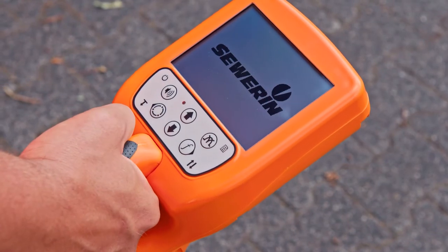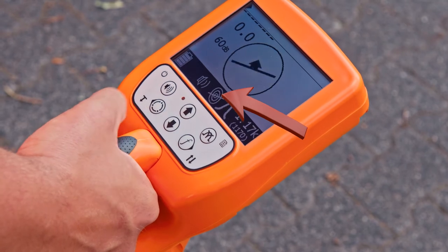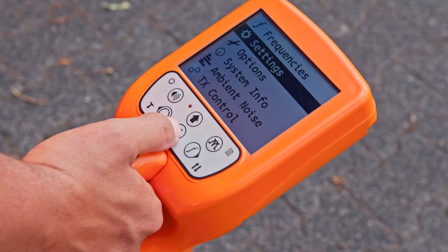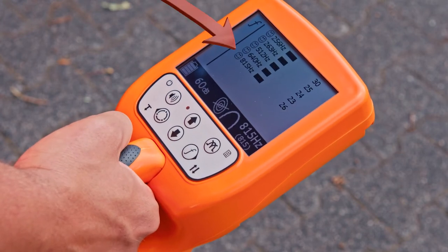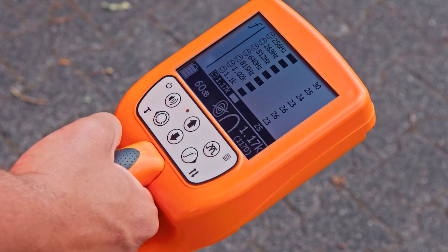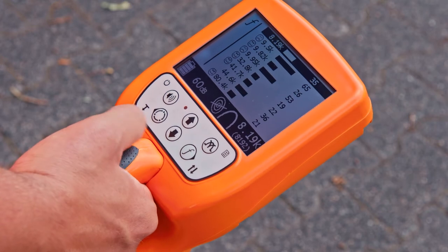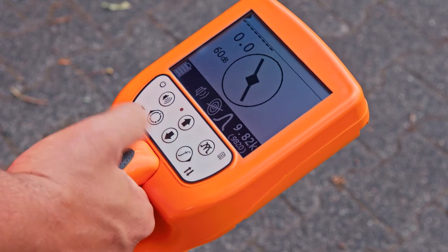Now switch on the receiver UT9000 and select the locating mode 'line'. Via the submenu ambient noise, the UT9000 supports you in selecting a suitable frequency. A happy smiley indicates a suitable locating frequency. The smaller the measured value, the lower the interference. Now select a suitable locating frequency from the list and leave the menu.